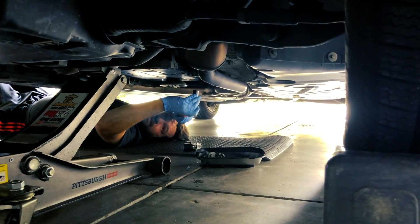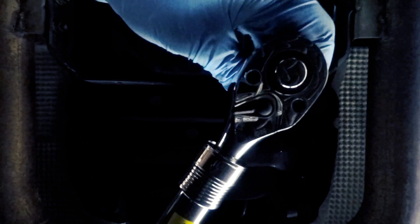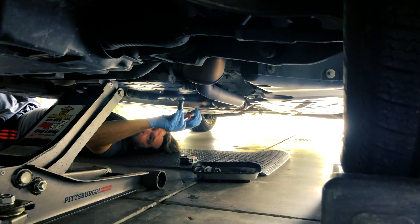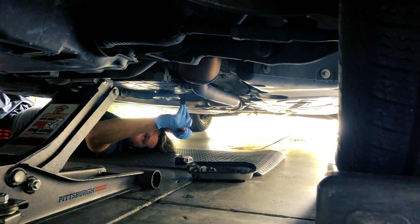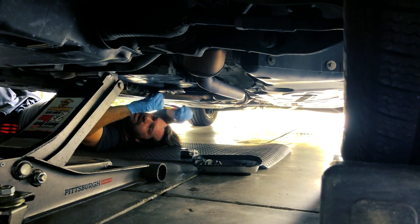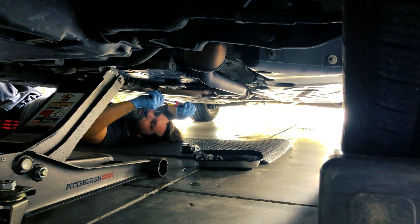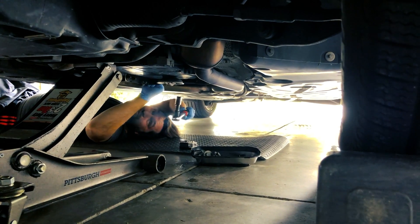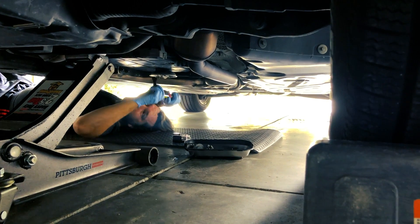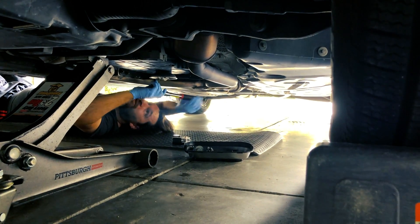I bought an extendable wrench at Harbor Freight — maybe $15-20. Great stuff. It says 'on' and 'off' on it, and when I first bought it I thought, who puts 'on' and 'off' on a wrench? Now that I'm doing this it's pretty clear — 'off' to take the bolt off, 'on' to put it back on. I haven't seen that on any other wrench. I thought they were idiots at first, but I guess they're smarter than I am.